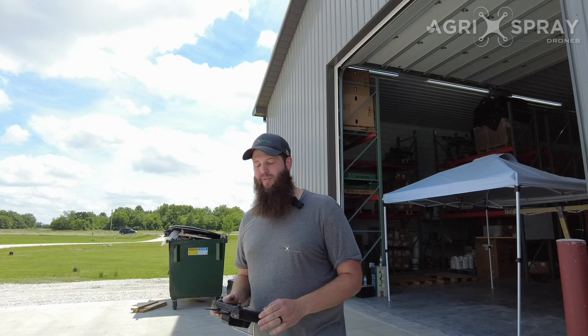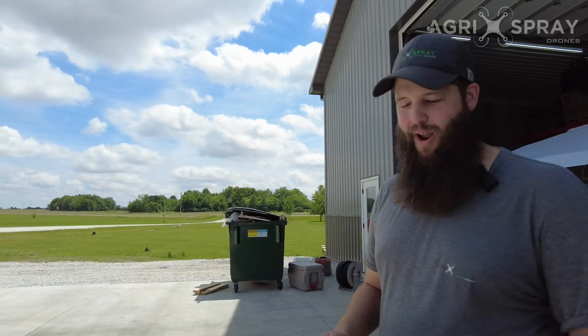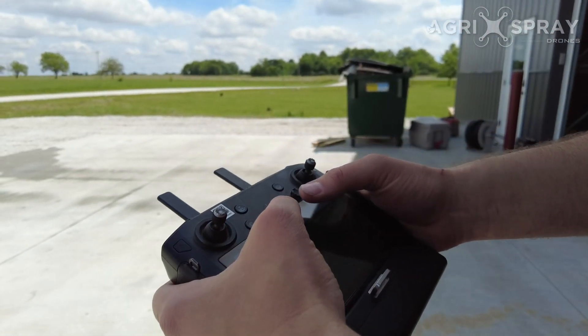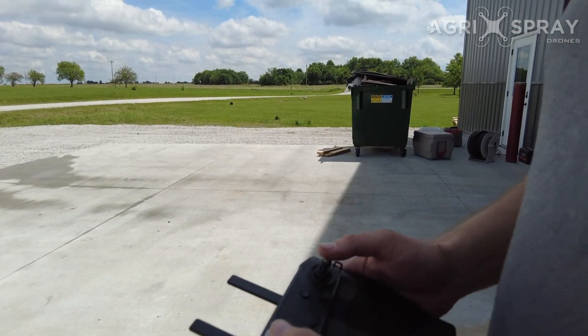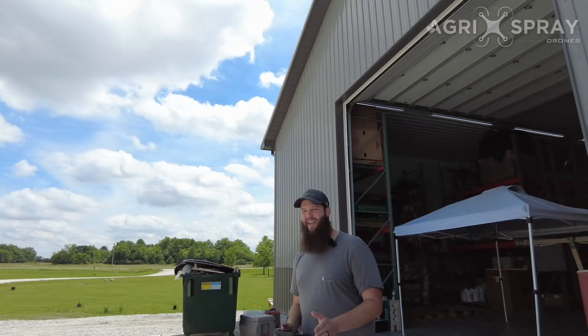At any point you're flying the drone, do not do the arming control stick input — that will disarm the drone. What I mean by that is when you take off and you put both sticks down and into the middle: if you do that at any time during the flight, the drone will disarm itself and it'll fall from the sky and crash. So only do that to take off.